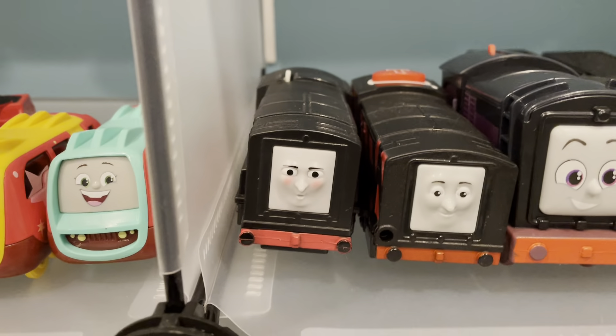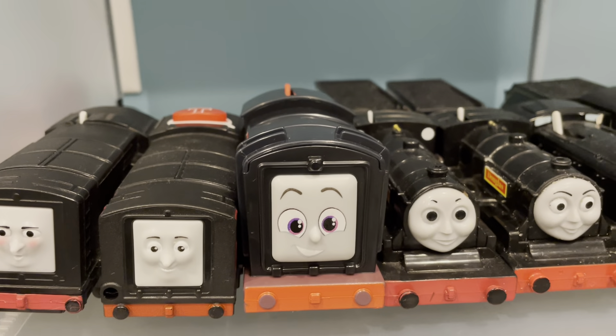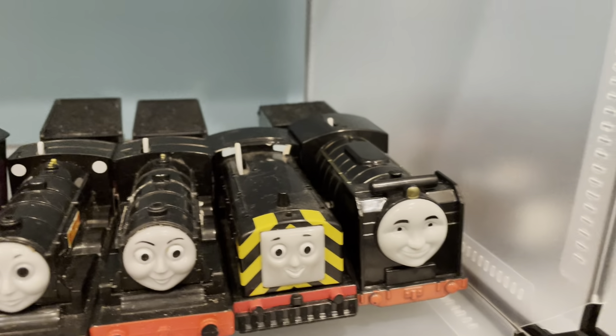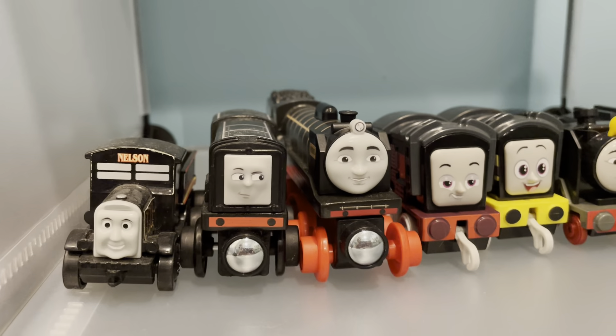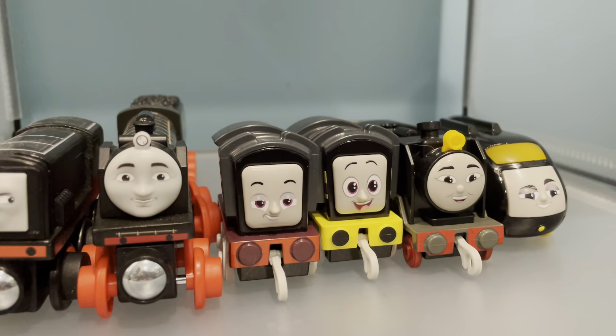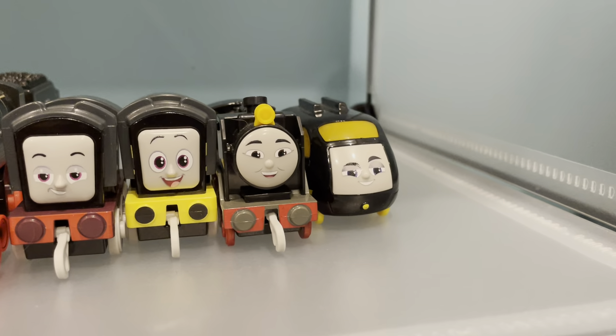Next up, we've got the blacks. We've got Diesel, Talking Diesel, Reboot Diesel, Donald and Douglas, Mavis, Hero, Nelson, Wooden Railway Diesel, Wooden Railway Hero, Reboot Push Along Diesel, Push Along Racing Diesel, Push Along Hero, and Push Along Rodrigo.